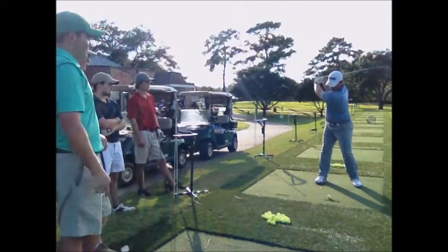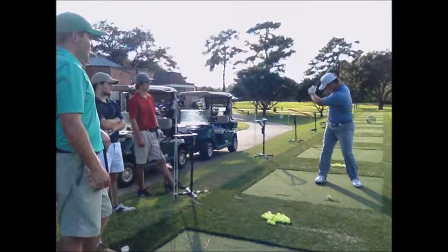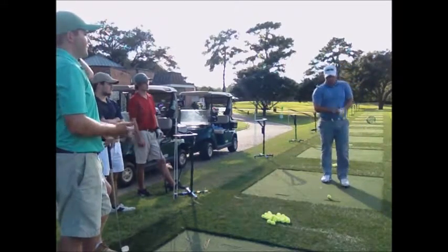When I go back and stop at the top, my back is at the target, my hips are open, and I'm making a good 50-degree turn with my shoulders. I'll go ahead and demonstrate that for you.